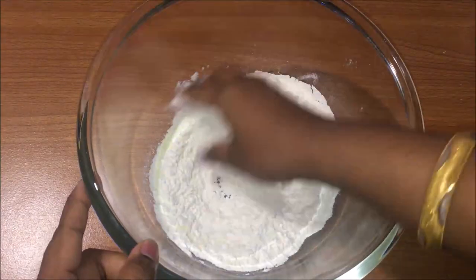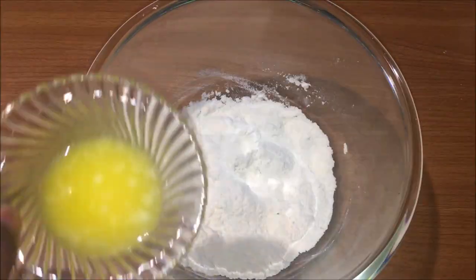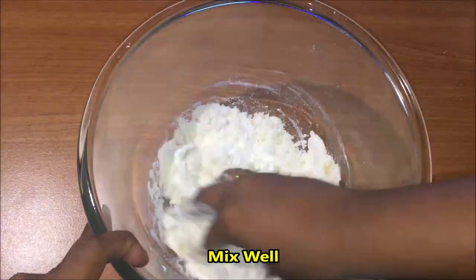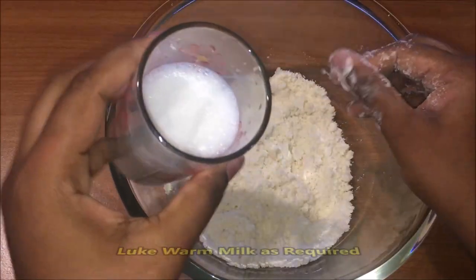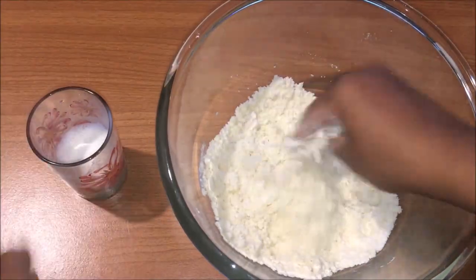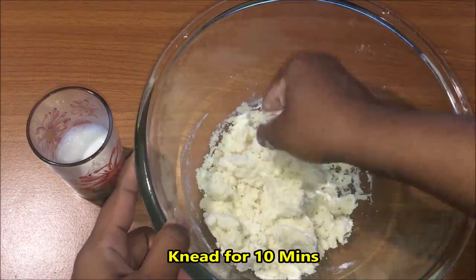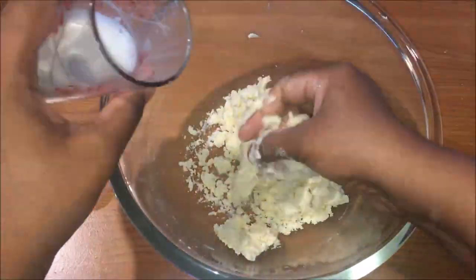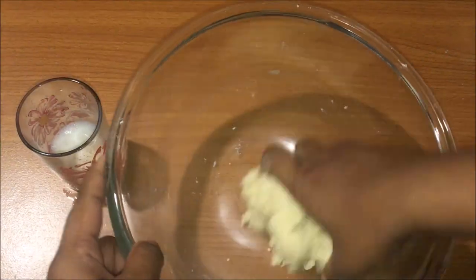Add the instant yeast directly — do not add it to the water. Mix it with the dry ingredients. Add 3 tablespoons of melted butter and mix well. Then gradually add warm milk and a little water, adding a little at a time until the dough comes together.